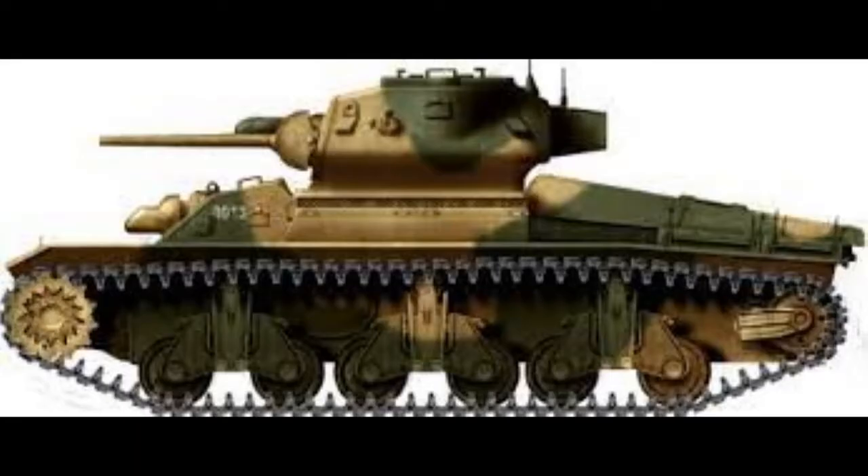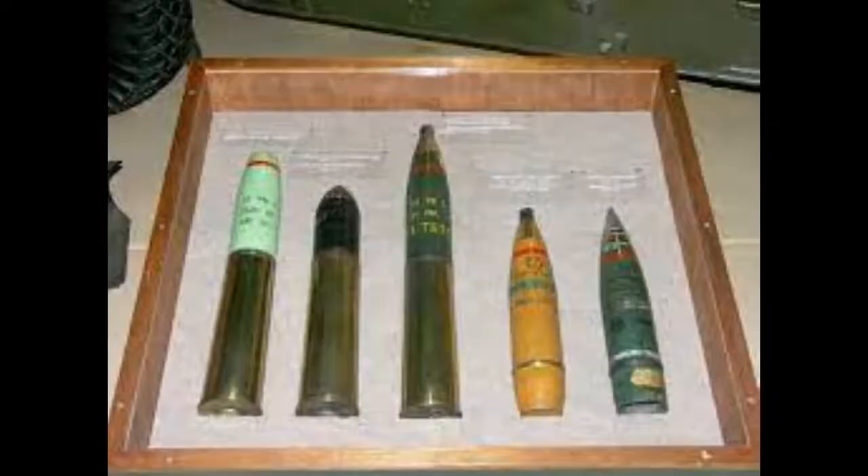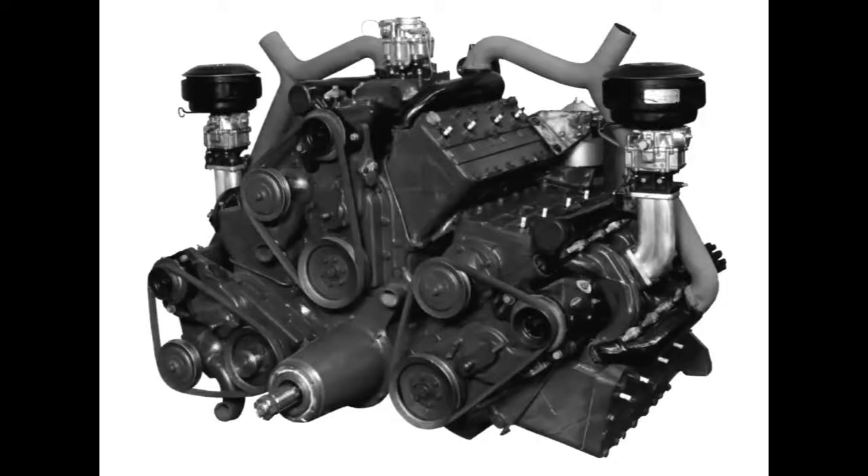Changes from the AC-1 included the removal of the hull machine gunner to make space for the larger ammunition. The ACI's three engines were mounted radially on a common crankcase and geared together to form the Perrier-Cadillac 17.1-litre 24-cylinder engine. This gave it a good speed increase over the AC-1 and an extra 80 km of operational range.